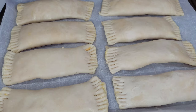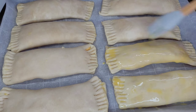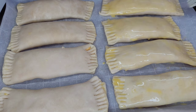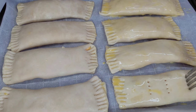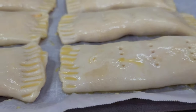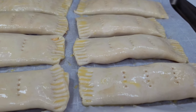Next we will brush some egg wash over the top of the cheese rolls and then place some ventilation holes in them. You want to put a hole so they can release whatever air is inside while they bake. We will place these in a 355-degree oven for about 30 minutes, or at least until they start to look slightly golden brown.